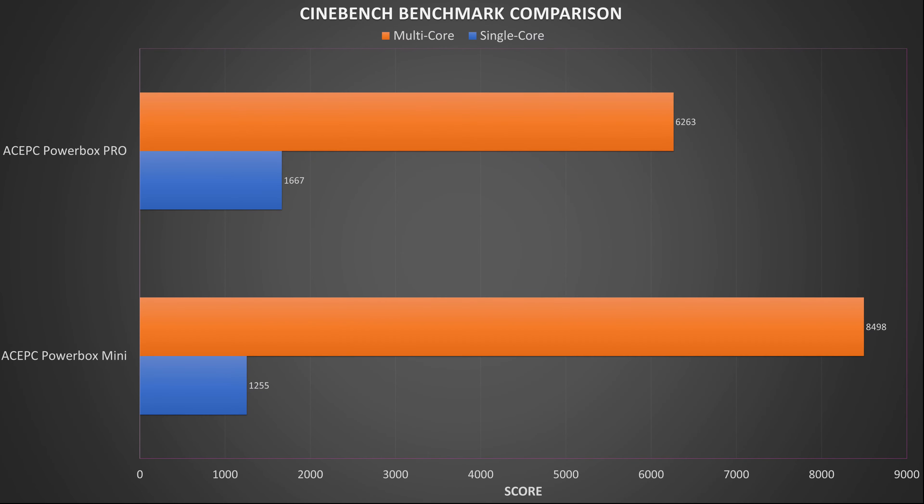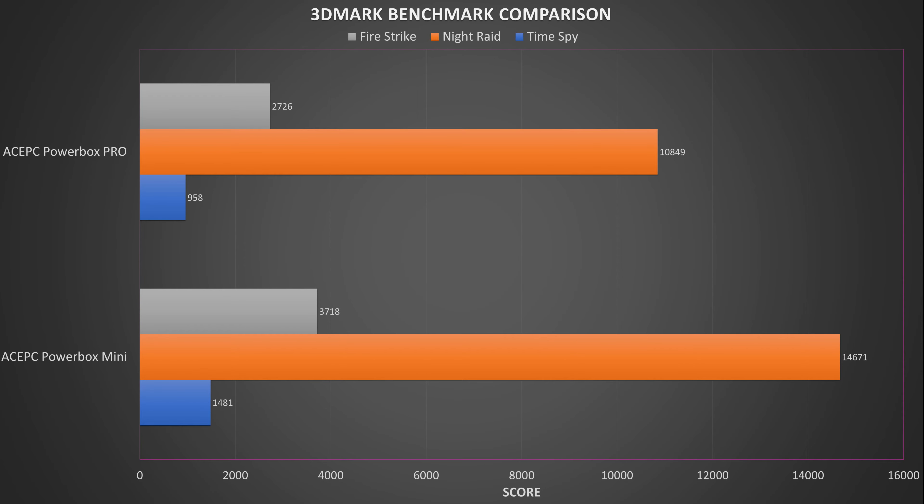Cinebench tests the performance of the single and multi-cores of the CPU. We get a score of 1667 for single core and 6263 for multi-core. The single core sees a nice increase with its Intel performance score, but we do see lower multi-core scores than the Mini model. We finish the benchmarks with 3DMark, which tests the CPU and GPU working together for gaming performance. We get 857 on Time Spy, 2726 on Firestorm and 10,849 on Night Raid.